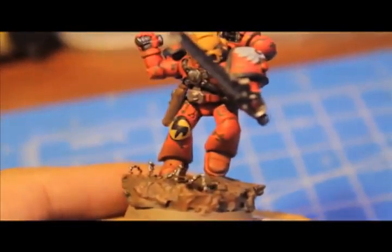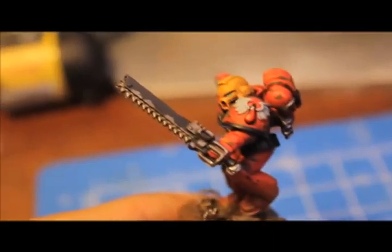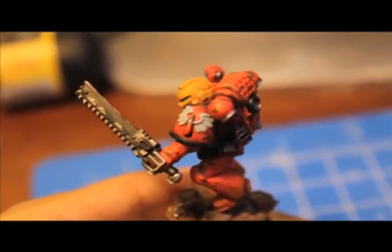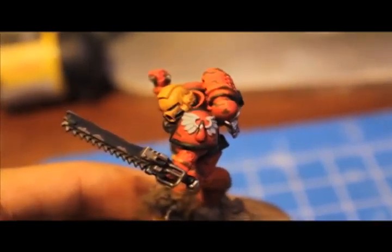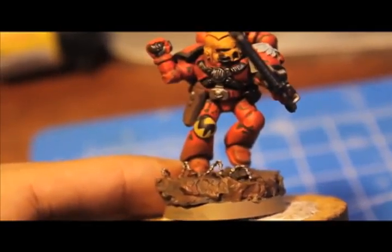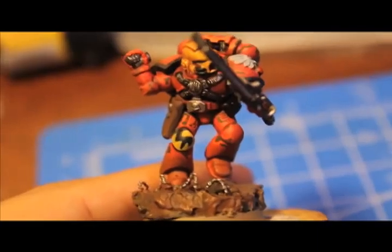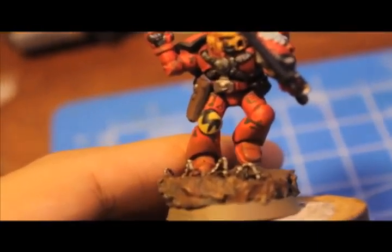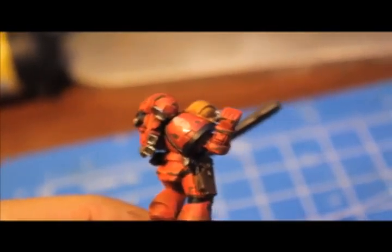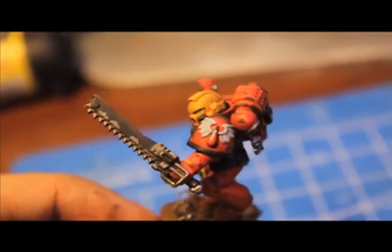Here is the assault marine with the grenade, chucking it and jumping over the barbed wire and piece of cork. He's got a chainsword scuffed up, a Death Company shoulder badge with the chapter badge — the winged drop of blood. With the knee pad I free-handed all of them. I'm going to have to go back and clean some because they're a little sloppy. But for 8th squad, it's a black lightning bolt on a yellow background, whereas my other squad, 7th squad, is a yellow lightning bolt on a black background — that's how they differentiate between the two different assault squads.